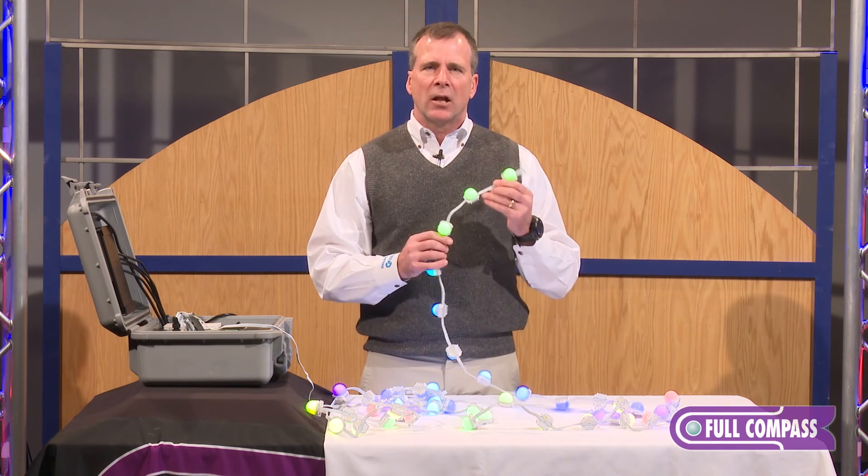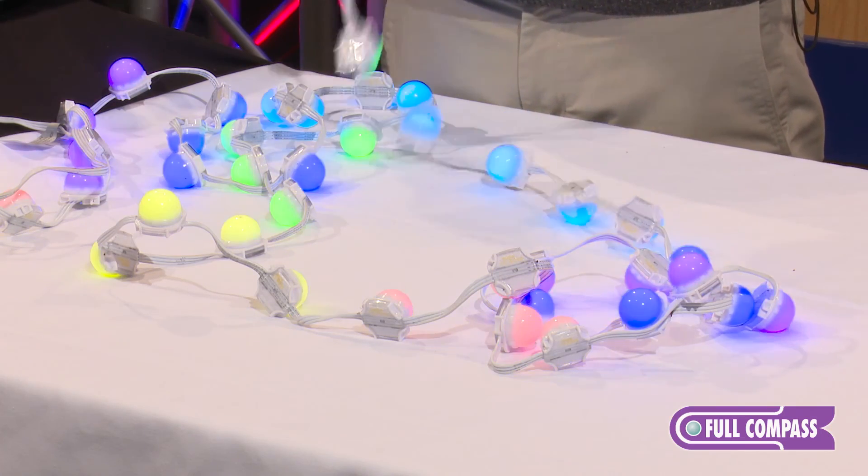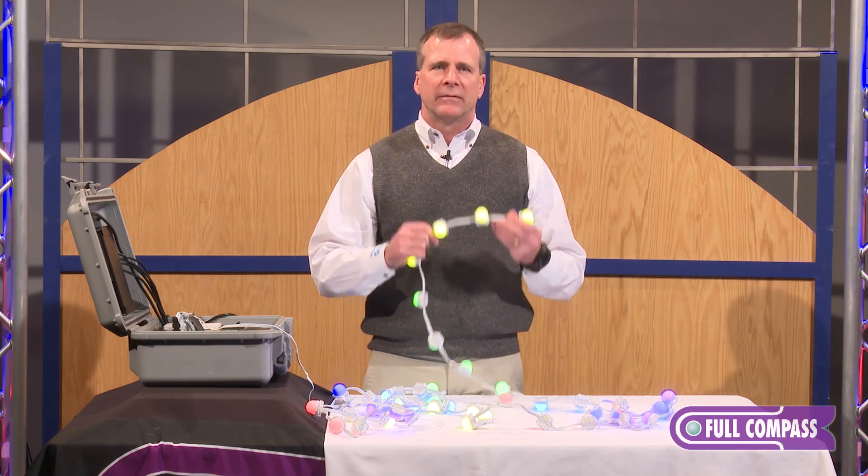So this is the LMX Direct View product from Philips Color Kinetics. If you want to find out more, you can go to fullcompass.com or reach out to your Full Compass representative. Thank you.